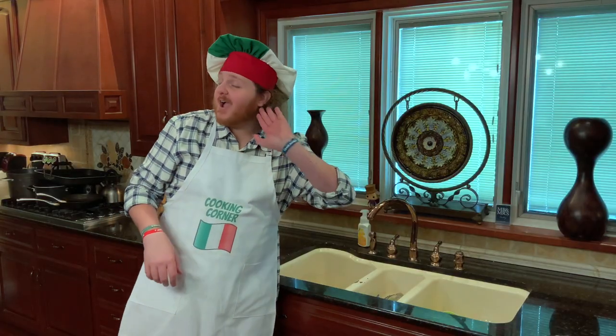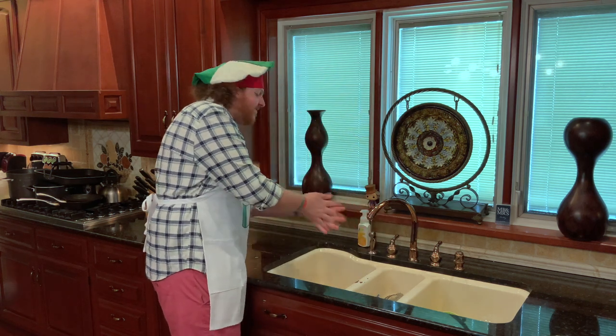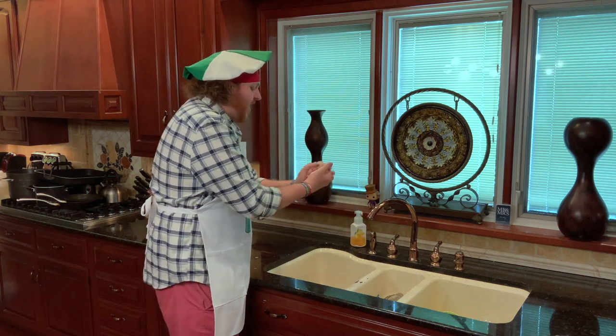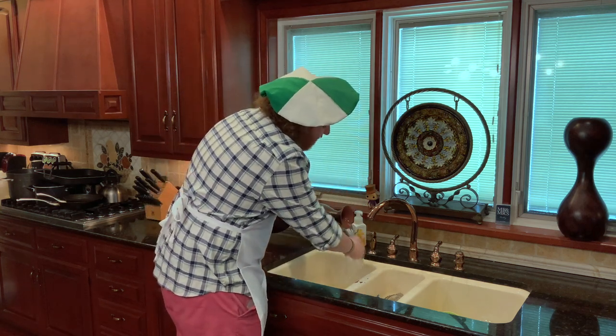As always folks, step number one is going to be — that's right — wash your hands. Get a little bit of moisture on your hands, turn the sink off, get your hands nice and wet, squirt some soap on, rub that soap all around, get it on the back of the knuckles, in between the fingers. Now pour some water all over your hands to get them cleaned.